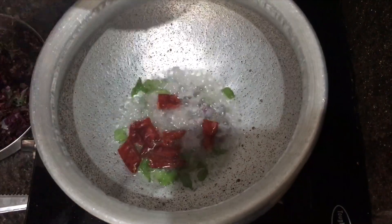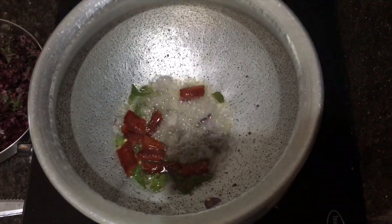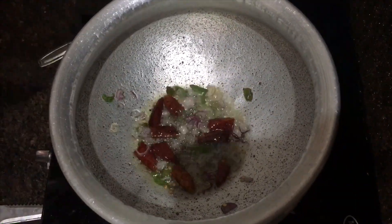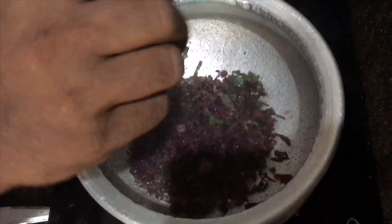Put the dough in the pot. Put it in a little bit, put it in the bowl.